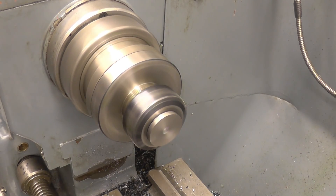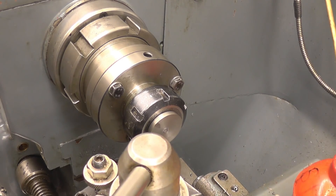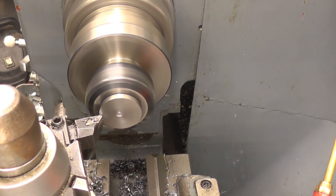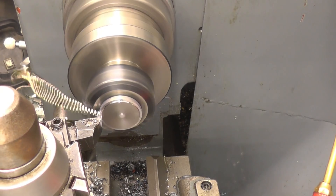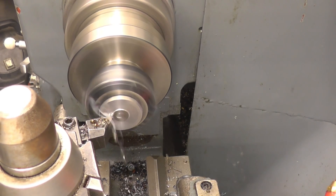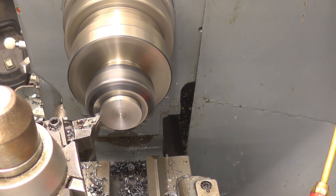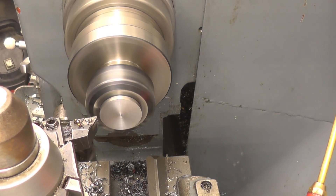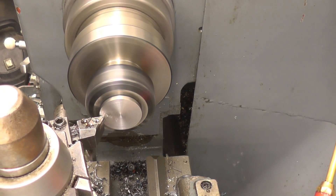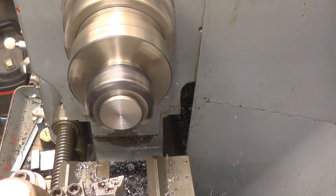That's better. Right, I need one mil taken off that face and then a little chamfer putting on. So we just took it off — we need to take half a mil. I'm going to take over a little bit of a job. It looks like it's finished thickness now.